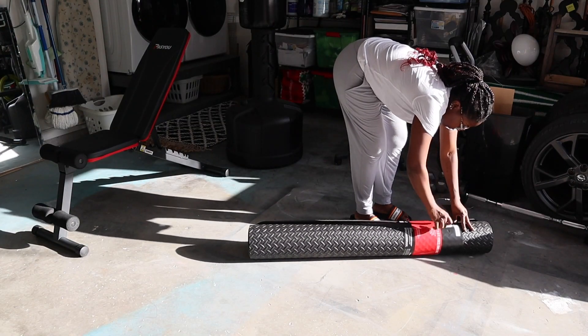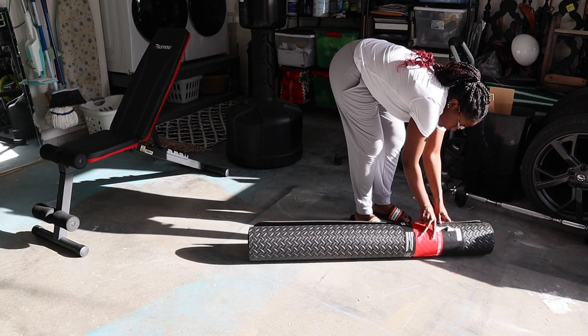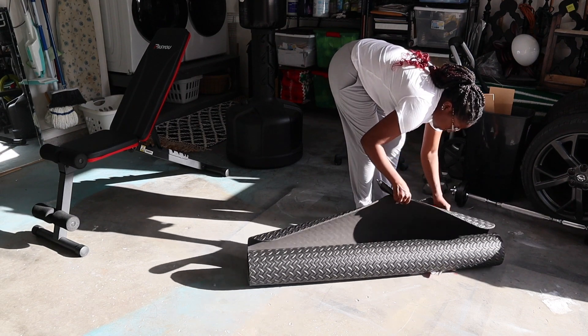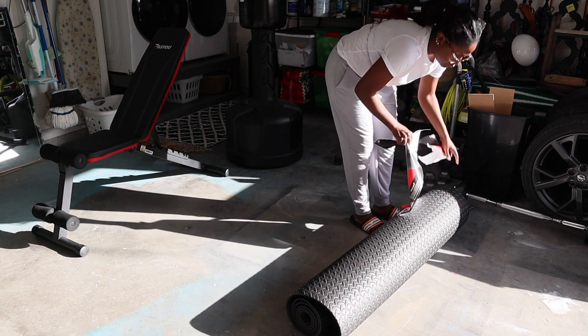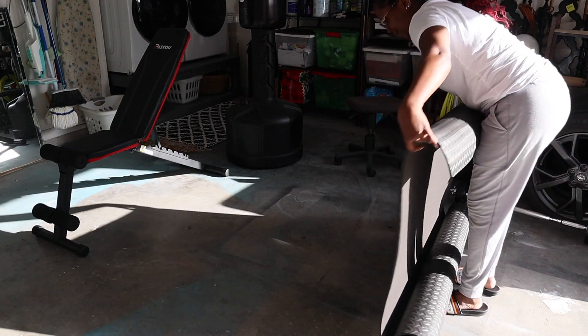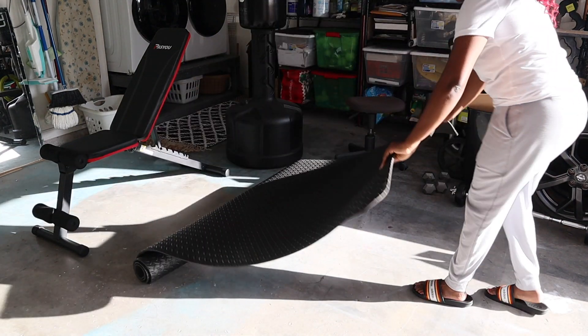Okay guys, so I'm getting ready to set up the actual gym. I found this mat — I originally had those puzzle mats that you put together and I still have those. I actually did order a new set from Amazon because the ones I had were just a little bit banged up and dingy, but you will see that I still use them in a few here.